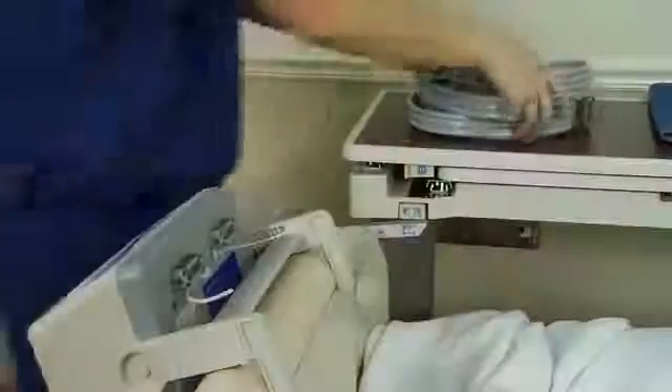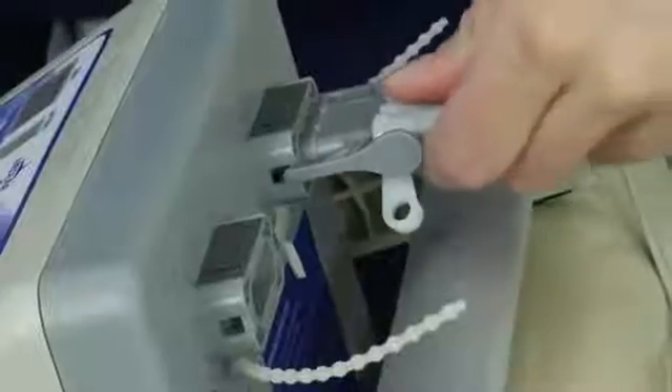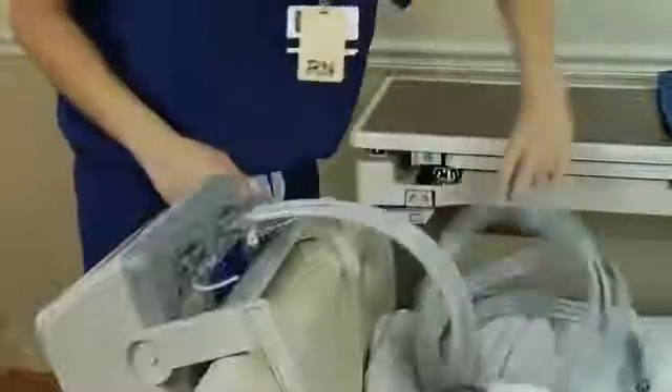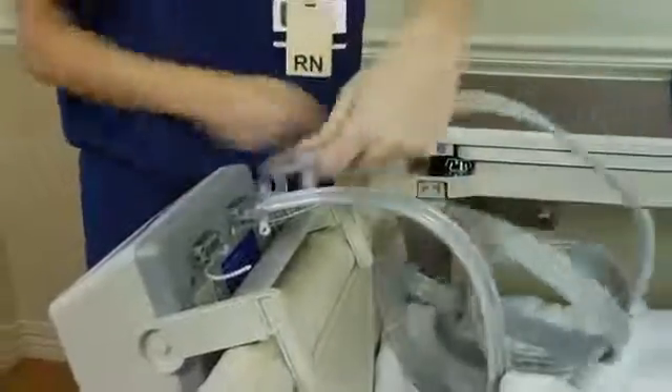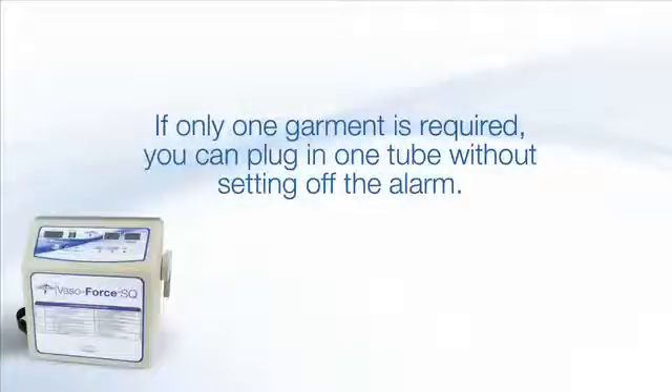Standard tubing that comes with the pump is 5 feet long, but 10-foot options can be purchased separately. The male parts of the tubing should be plugged into the female plugs on the pump. When the tubing is secure, you should hear a click. One benefit of the VasoForce system is that if only one garment is required, you only need to plug one tube into the pump and it won't set off the alarm.